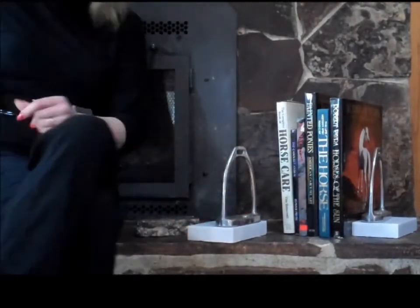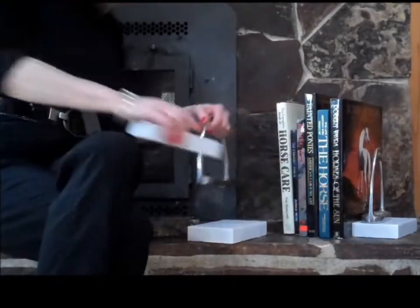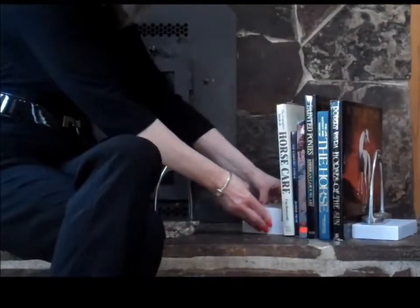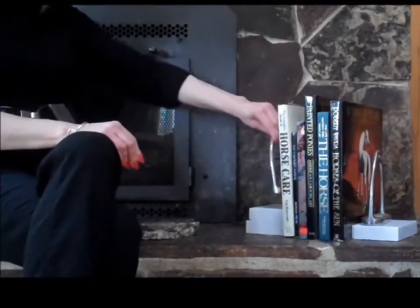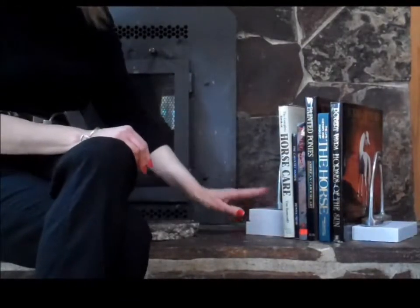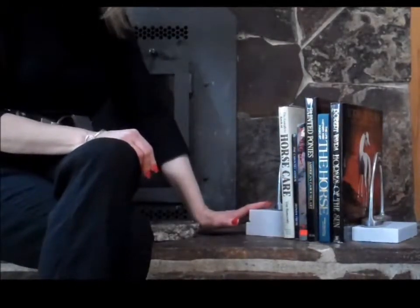If you wanted to do it for a larger size — coffee table-sized books — you can actually silicone two pieces of granite together, and then have your stirrup iron siliconed on top. Again, wait the 24 hours.